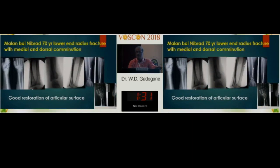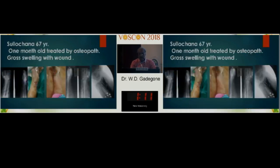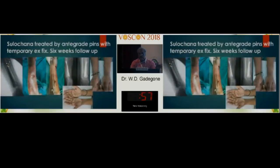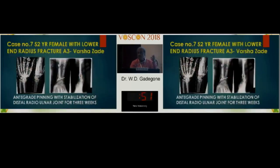Another complex fracture was fixed with three wires, achieving perfect anatomical restoration — the forces were also restored. Another case, after removal of the pins, shows some dorsal tilt but that is acceptable. In osteoporotic bone with multiple comminution, plating is not feasible and the case was managed with multiple K-wires — osteoporotic bone may need more than three wires — ultimately achieving good function. I can cite innumerable examples; I have done more than 32 patients.